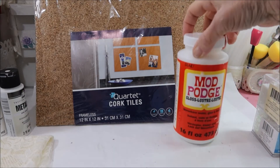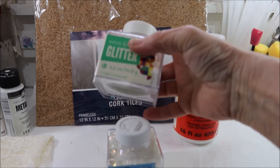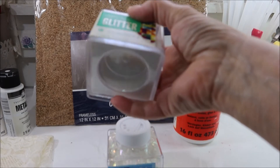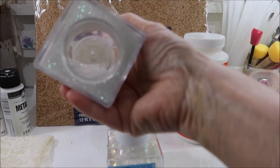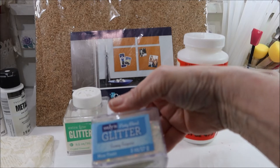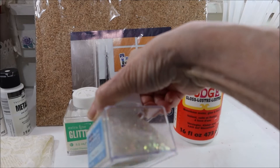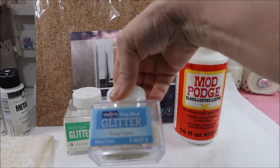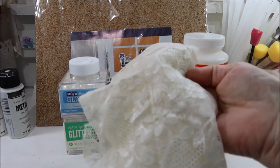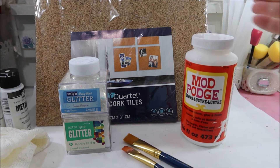I've got some Mod Podge, I've got glitter — big surprise. I have some extra fine crystal diamond holographic fine glitter that I got at Walmart, and this is the Selen party blend, which is chunky, called Sunny Surprise — also a hologram. I have a piece of lace and some paint brushes.